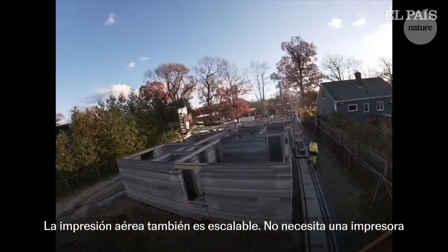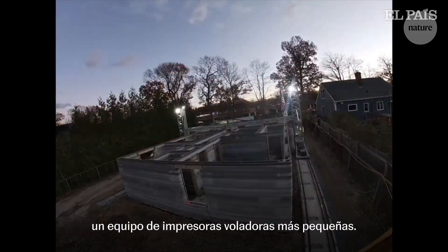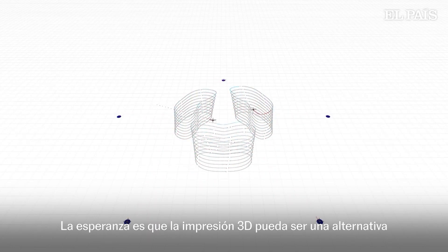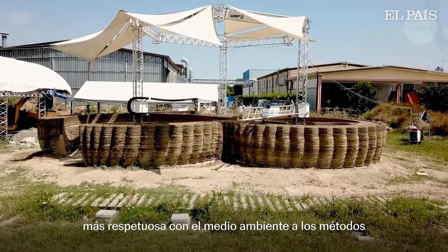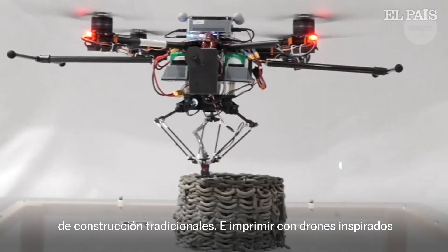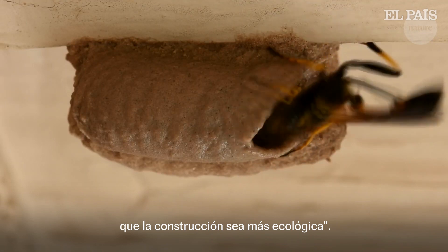Aerial printing is also scalable. You don't need a printer bigger than the thing you're building when you have a team of smaller, flying printers. The hope is that 3D printing could be a more environmentally friendly alternative to traditional construction methods. And printing with drones, inspired by the natural world, could be an important part of making construction greener.